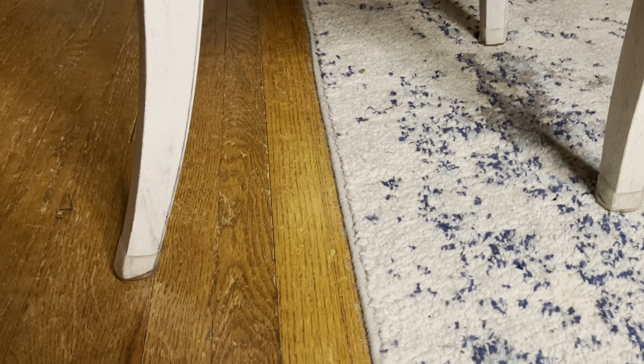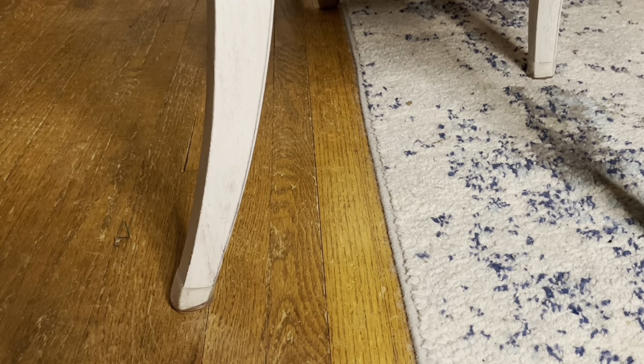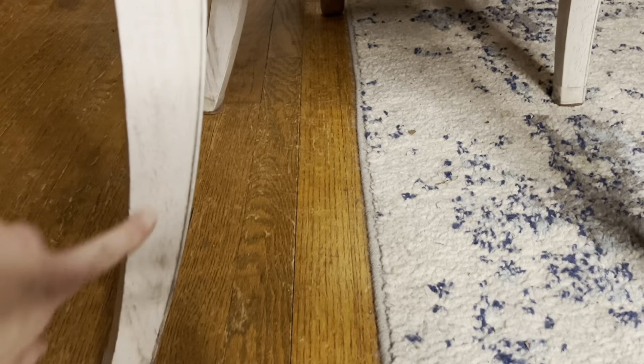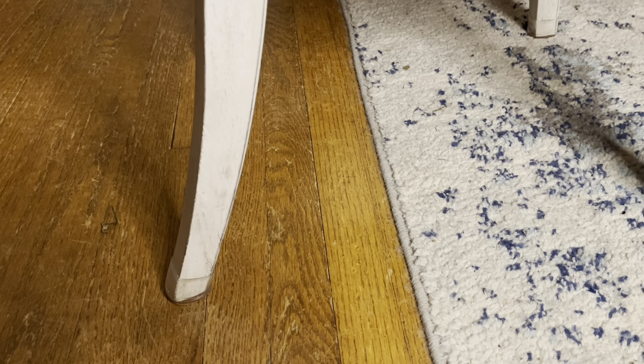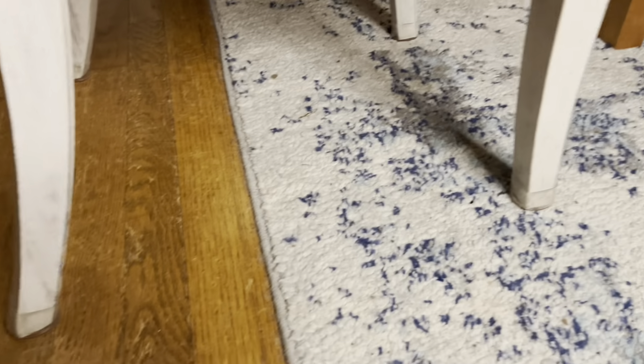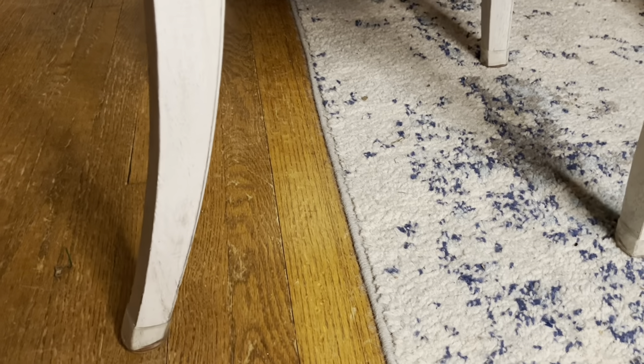As you can see, these fit on the chair legs perfectly, and these chairs are not a standard width for the leg of the chair. So if you have unique dining room chairs, or maybe you need it for a piano bench or table legs, anything, this will really help and you can watch.